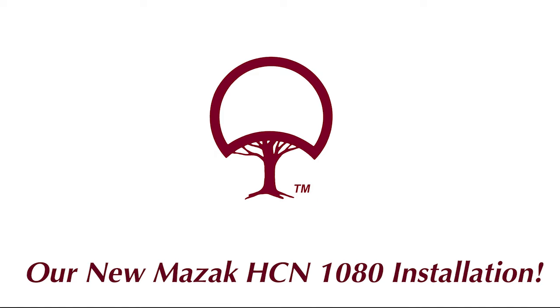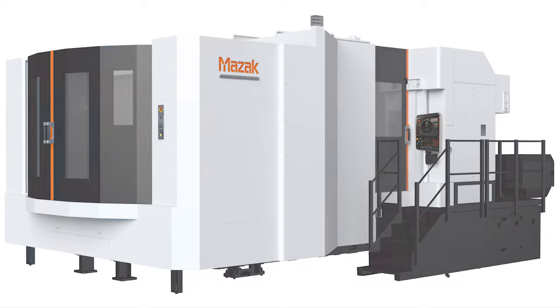Hi folks, Don Bailey here. We just purchased a brand new Mazak horizontal machining center 1080, and we're going to show you what it's all about to install that machine. It's pretty darn exciting — it's the biggest machine we've ever purchased, at about 20 feet by 40 feet and 18 feet tall. We think you're really going to find this interesting, because we certainly do.